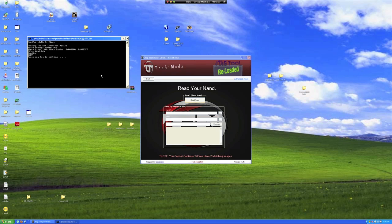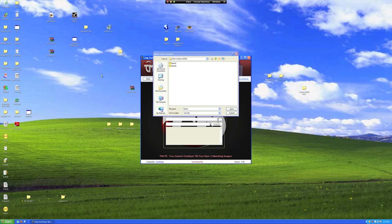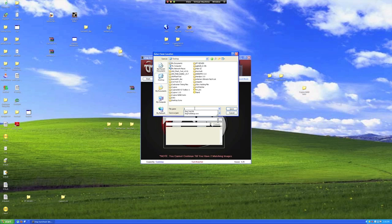Okay, you're done with your first read. Just hit any key to continue and you'll be prompted to save the bin file. I saved my files to the desktop for the tutorial. You can name the file what you want. It's more appropriate to name it NAND dump 1. I named mine differently for the tutorial.